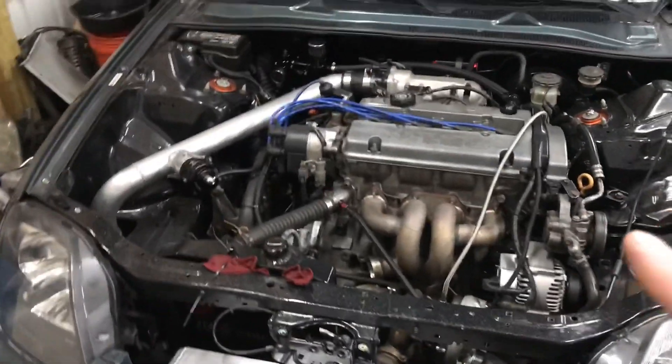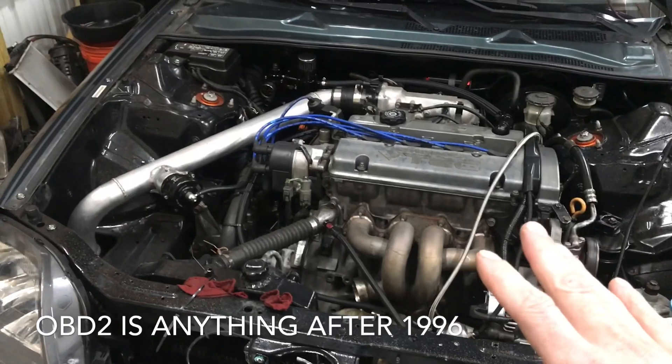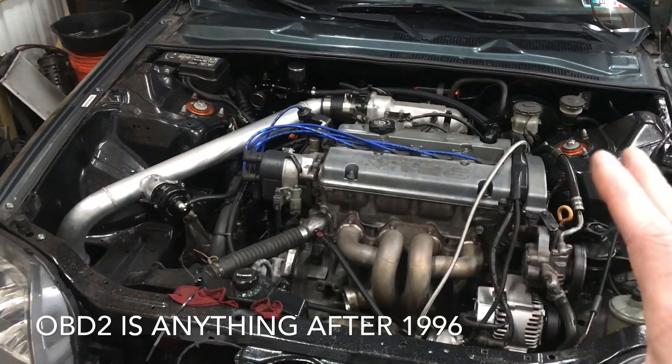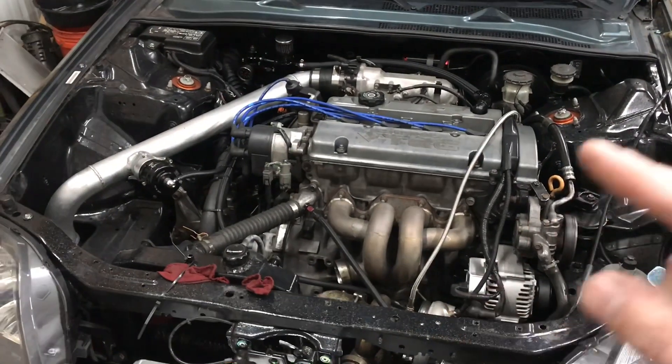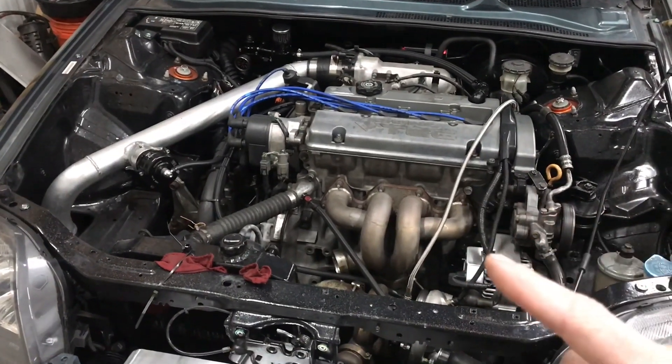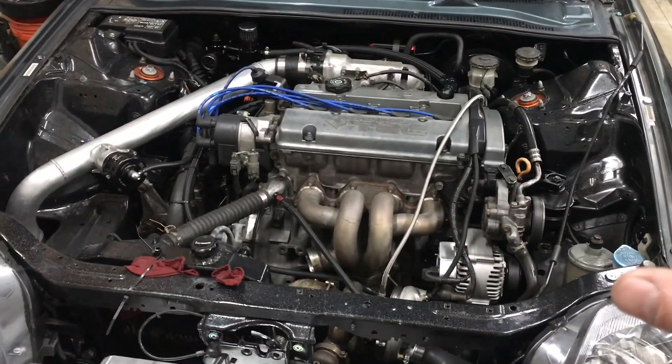For people who have an OBD2 setup and ECU, you will not have to retime your car if it is a 97 Honda Prelude or an OBD2 Prelude, because the ECU automatically sets timing. On an OBD1 car or using an OBD1 ECU, you will have to time it after you put the new distributor on. I specifically have to do that because I have a turbo setup, and it's extremely critical you set timing perfectly.